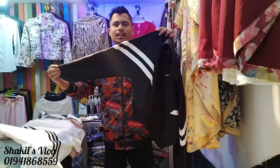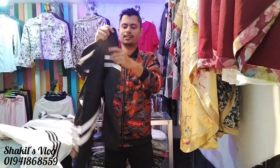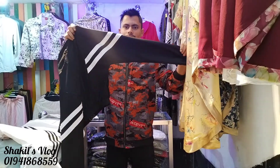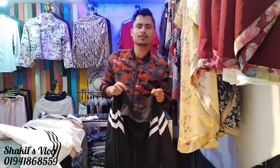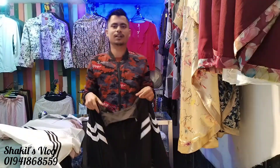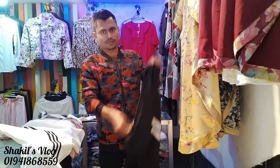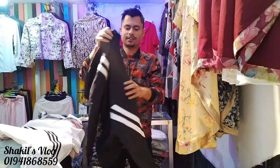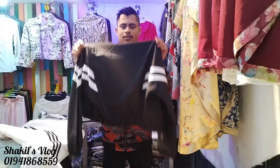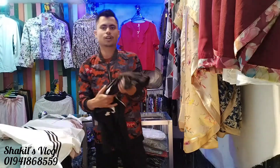This color is the same and will make a black color. This is the black color. This is the back side, and this is the comfort zone.